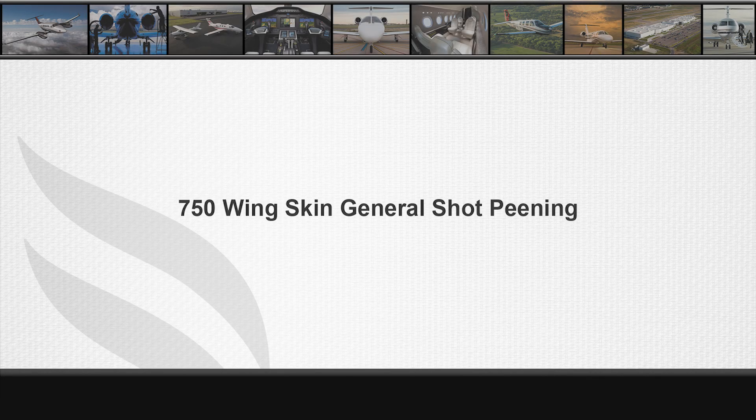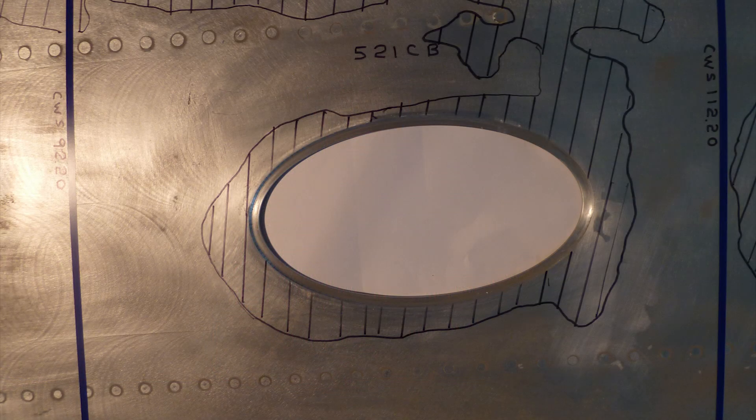This video will discuss the peening requirements for the 750 upper and lower wing skins. Many customers and technicians are familiar with the shot peening on the 750 wing access panel lands, but not all realize the entire upper and lower main wing skin panels are shot peened on the internal and external surfaces as well.